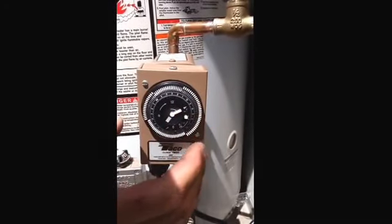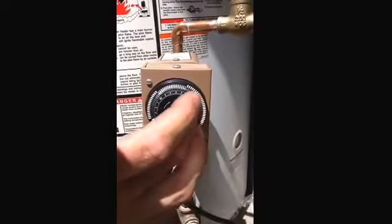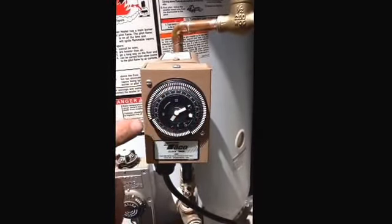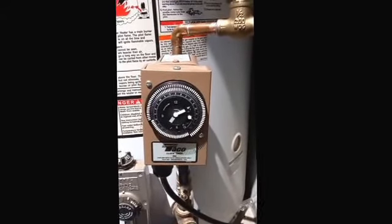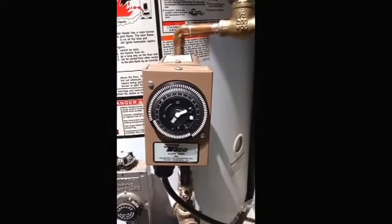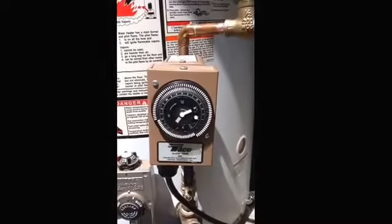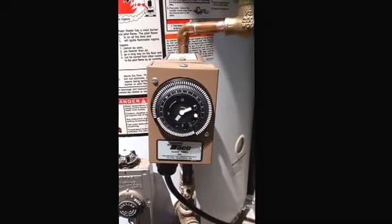We're going to be on from 5 a.m. through the afternoon until about 10 p.m. at night. It'll recirc. Otherwise during the other times you might have to wait a minute or two. You still get hot water — it's just not going to be as fast, not going to be instant.